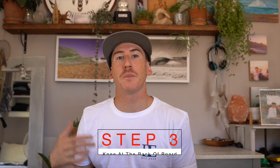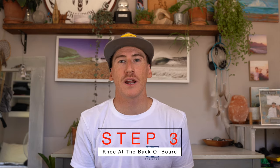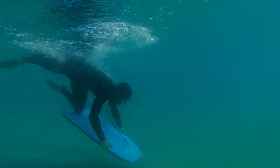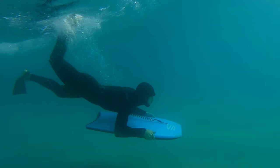The third step would be to put your knee at the back of the board to force the nose and the board underwater. This helps to drive the nose of the board under the water with momentum. Here you can see my knee placed at the back of the board, forcing the board underneath the water and actually pushing it in order to make it flat.